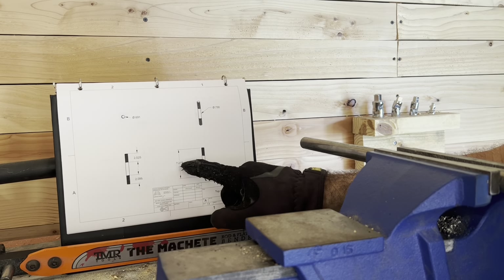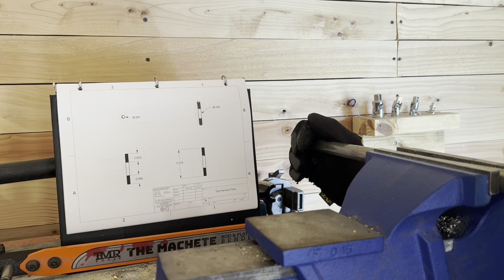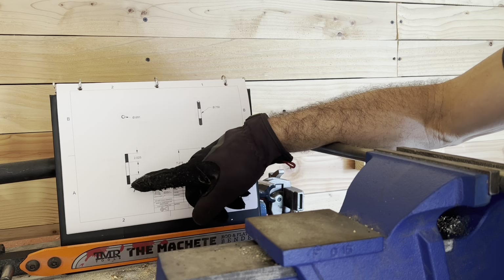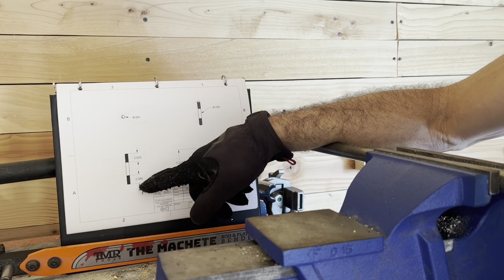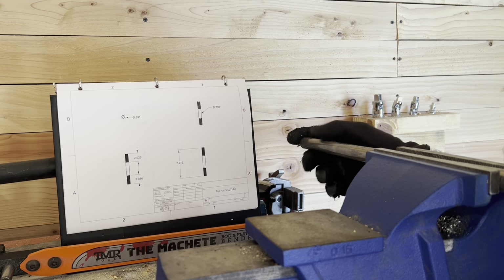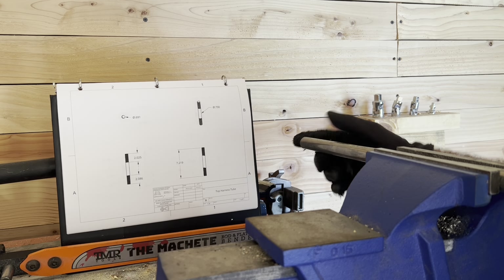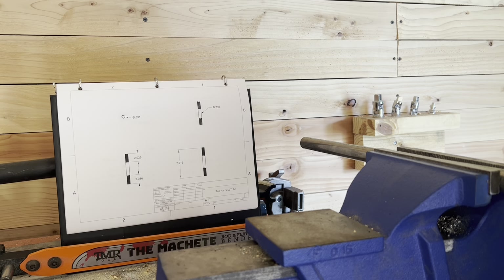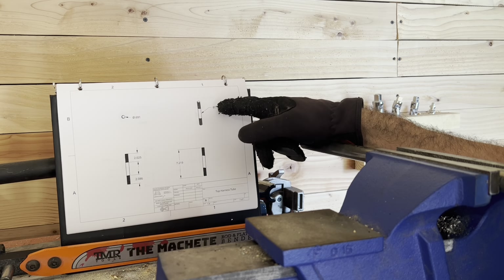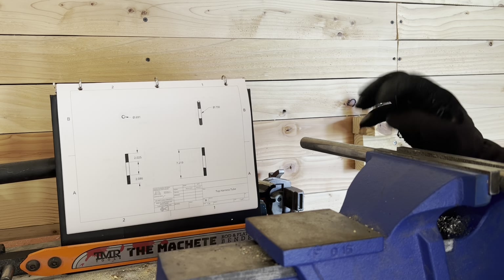This is 7.21 inches long, or 7.22 — almost seven and a quarter. Our threads are going to be two inches long. I know you see variation there, but we're going to keep those at two inches. And this is a three-quarter inch tube, even though it reads 0.73 here. That's what we were 3D printing so it would fit inside the tube — we don't have to worry about that.